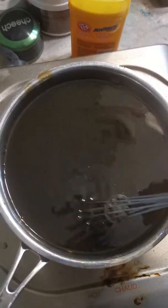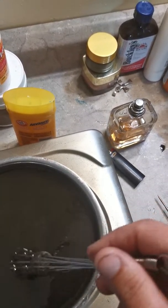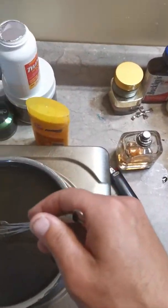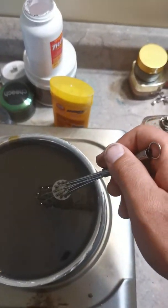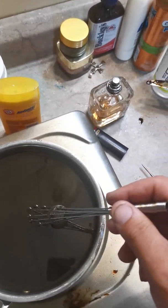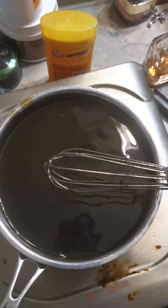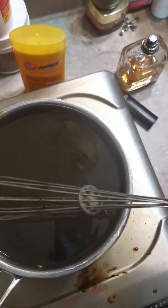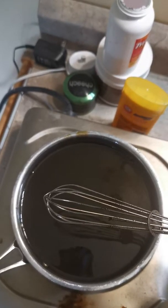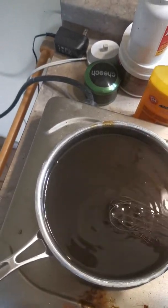It doesn't have to be copper. Silver is not the best. If you can get activated charcoal at a 50nm size - 50nm is the size of the nanoparticle, so it's pretty small. A 50nm particle works well.